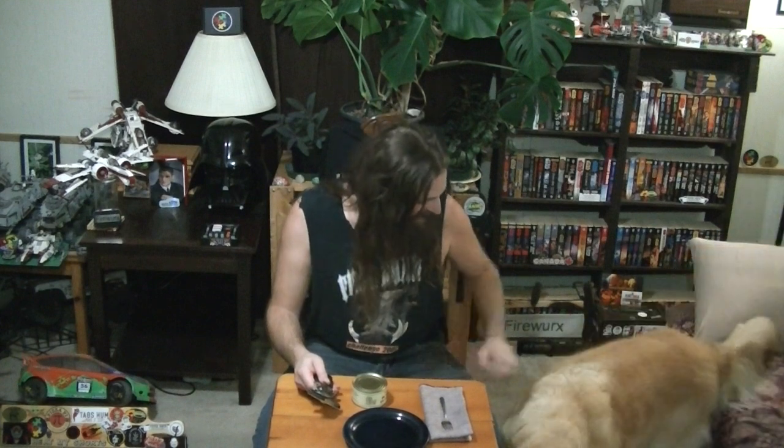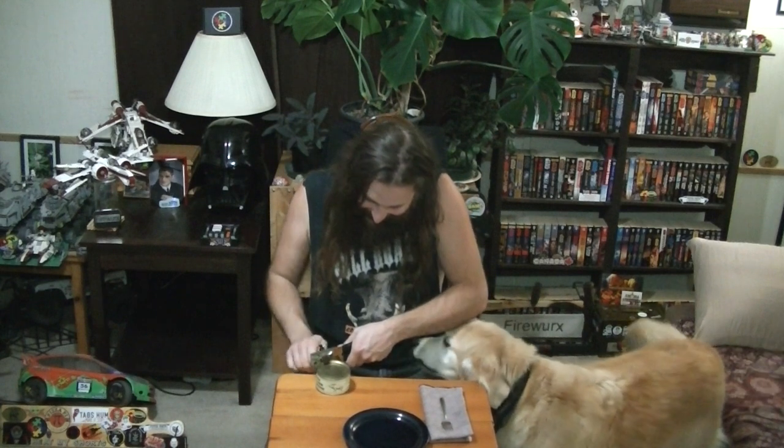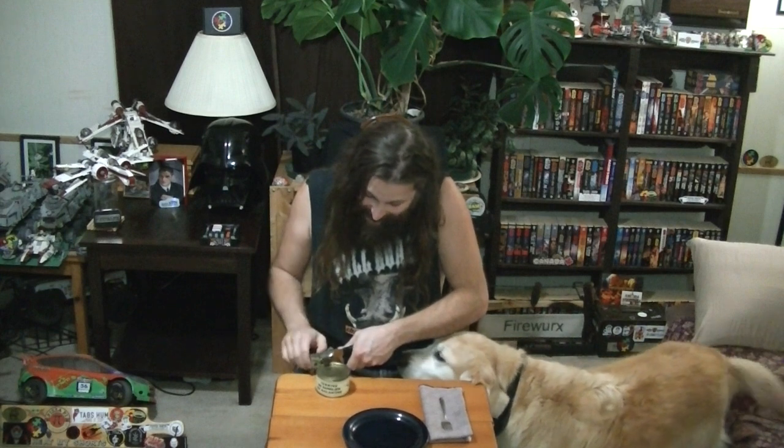Oh hello! Hi. Are you leaving? I hope you're not leaving. Are you coming over because you want to know what this is? She probably thinks it's tuna. Hi Maggie. Well, Maggie thinks it smells good.